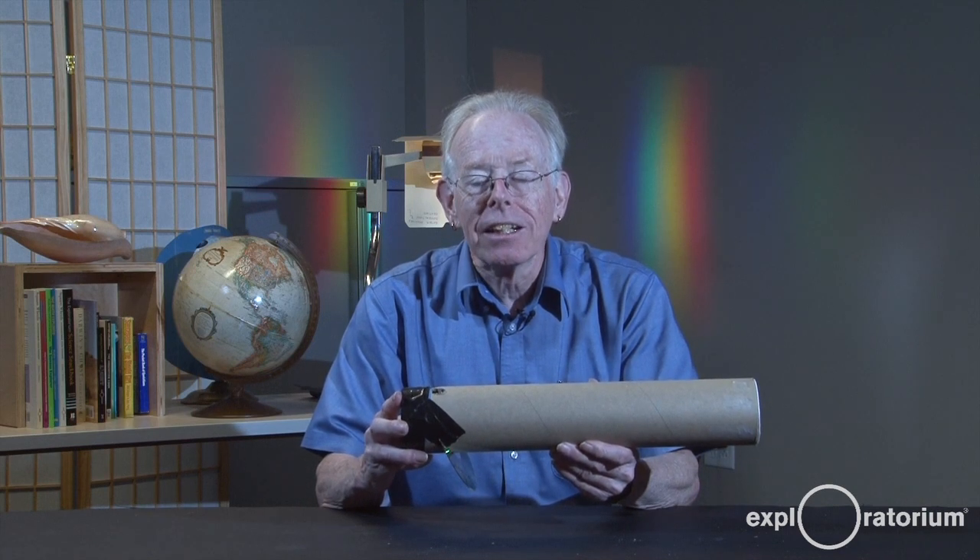Then look at a fluorescent light. You'll see the fluorescent, even though it might look white just like the incandescent, has only certain colors of light present, and they show up as lines at different colors.